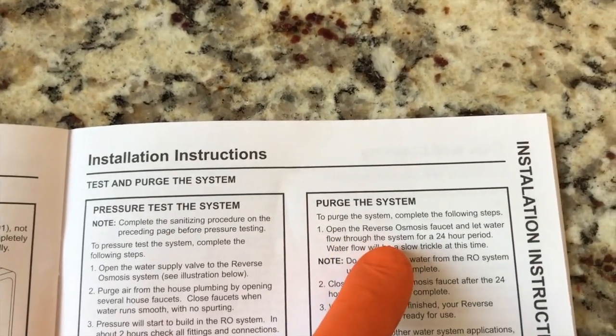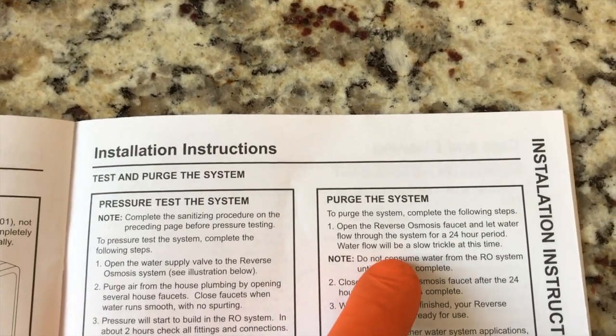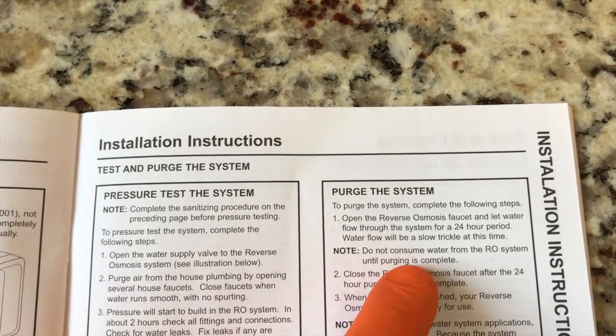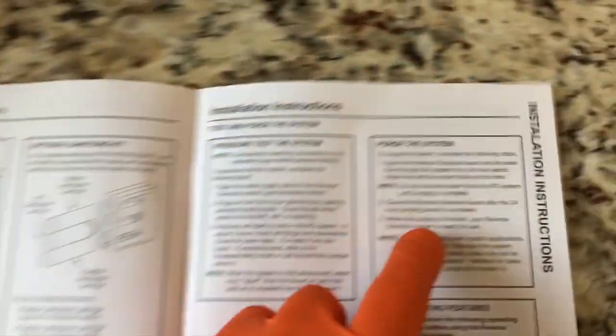Back to the manual — to purge the system, complete the following steps. Step number one: open the reverse osmosis faucet and let water flow through the system for a 24-hour period. Water flow will be a slow trickle at this time. Do not consume water from the RO system until purging is complete — you don't want to drink bleach.